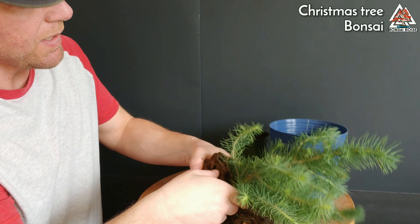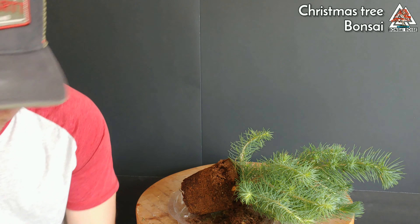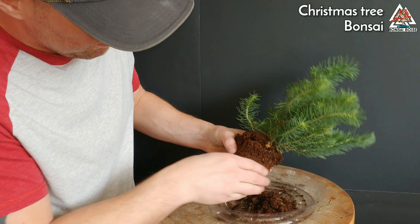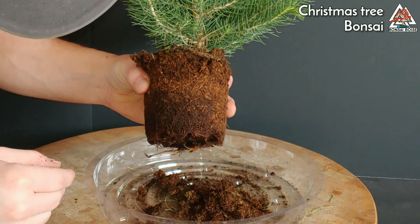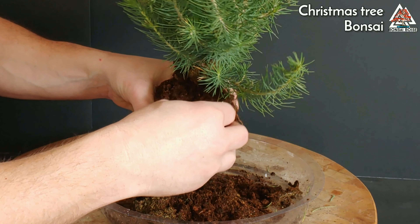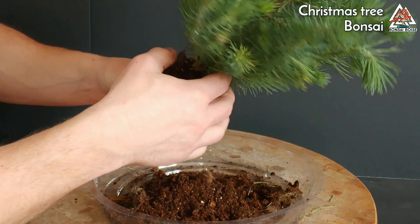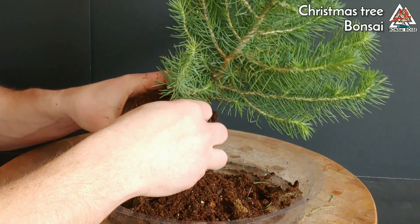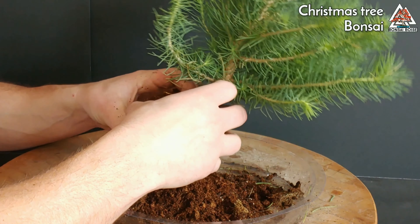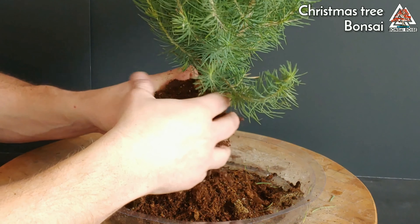I'll move some of this stuff out of the way while we're working because I have a tendency to knock things over when I'm not paying attention. Here's a look at the inside - it's got a good root system. I'm just going to pull away some of this soil on top - not topsoil, that's different entirely. As I'm pulling it away, looks like there is some good trunk line here that we can expose.